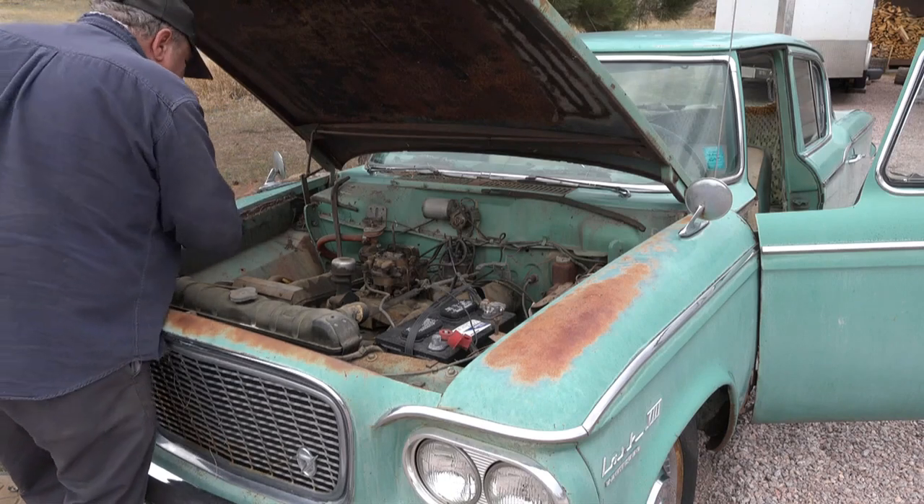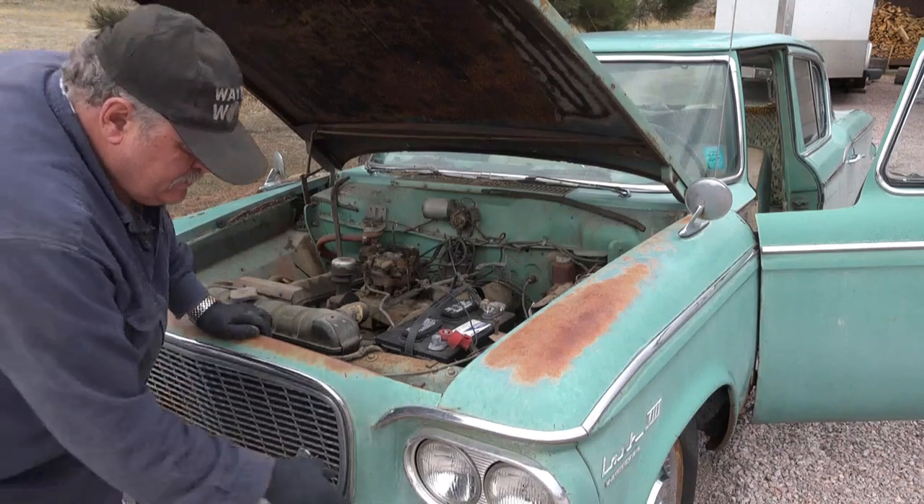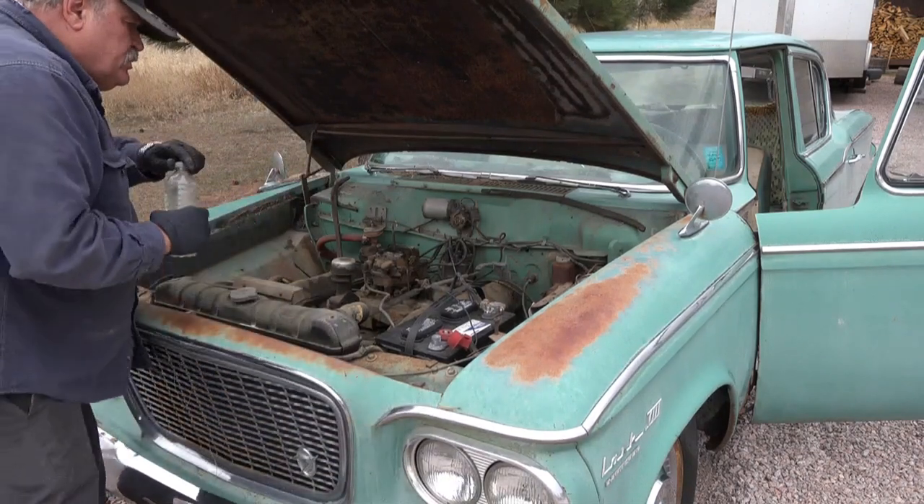Oil looks good. We can put a little go juice in the carburetor.